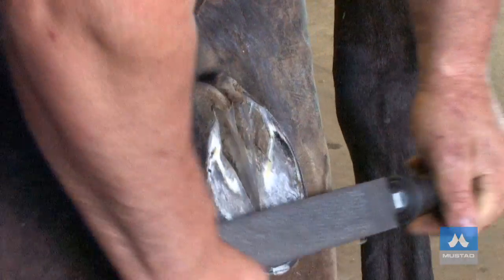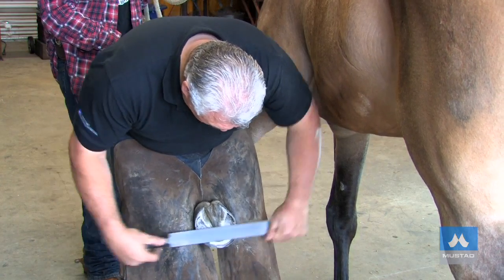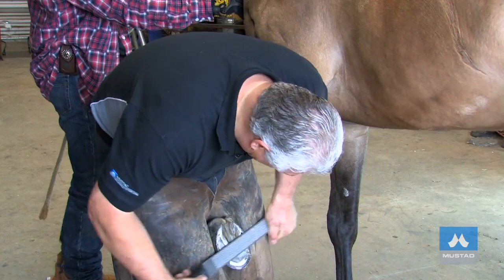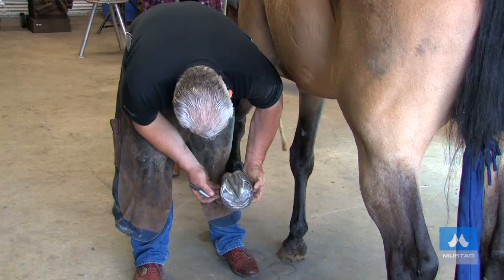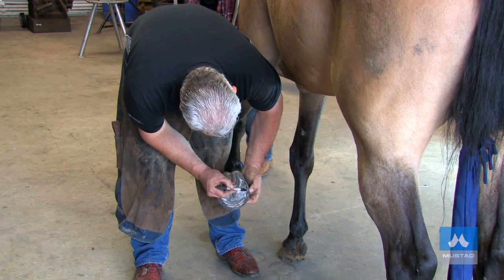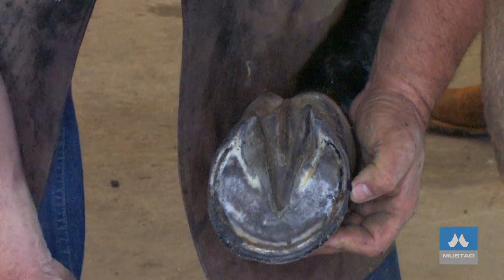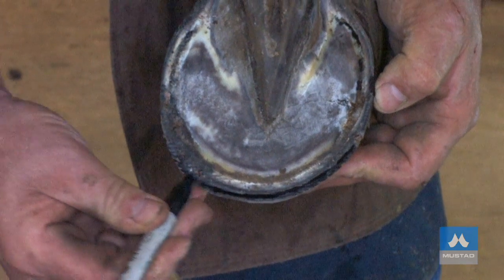When rasping, pull the rasp — it makes the foot flat. If you push the rasp too much, it tends to roll, so it's important that you're pulling and pushing at the same time. Looking at the foot at the widest point, check the white line and the wall thickness at the widest point — that's what to reduce the toe down to, taking away what's excess to that thickness.